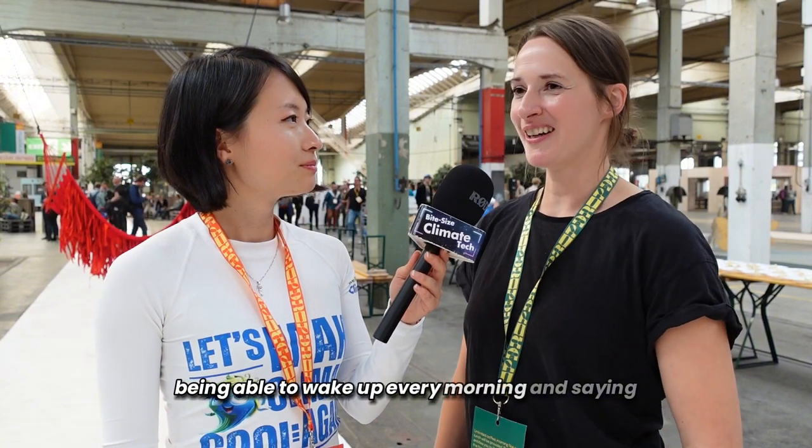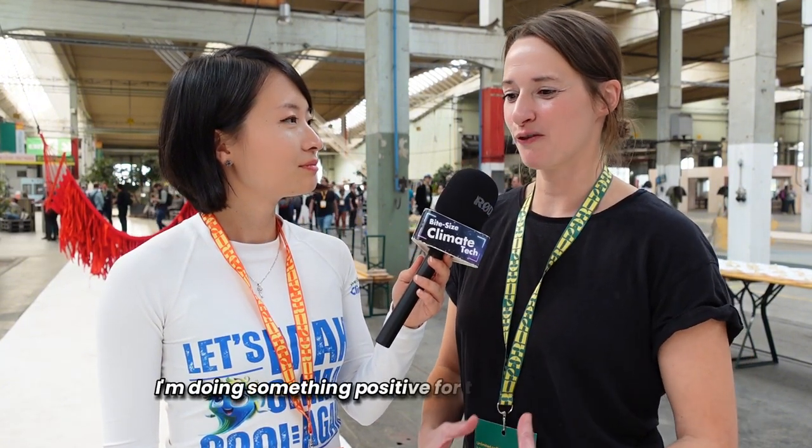My name is Dennis and it means the sea in Turkish. The ocean is actually the most underfunded SDG. Only 1% in climate investment go into the ocean. Being able to wake up every morning and say I'm doing something positive for this beautiful planet is just the best feeling ever.